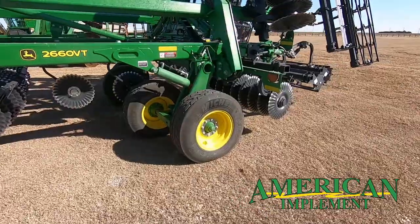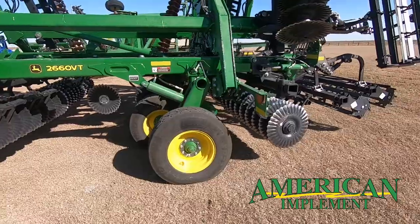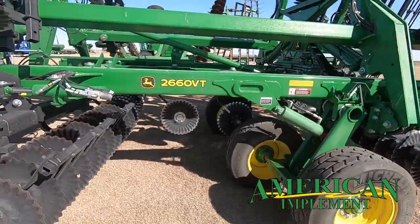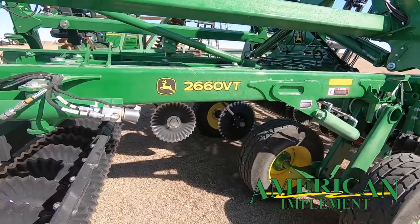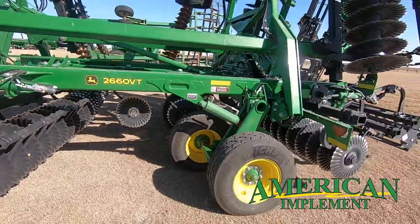Big ol' beefy tires on this baby — Michelin's at that — walking tandems, helps keep it running smooth in the field no matter what your terrain is. It's got the little center discs there to close the middle up and finish it off, and it's just a great machine.